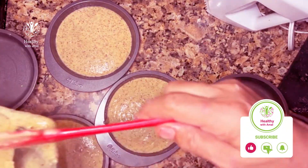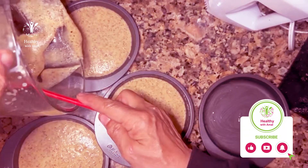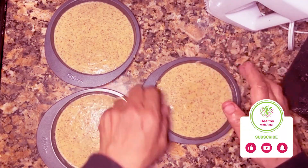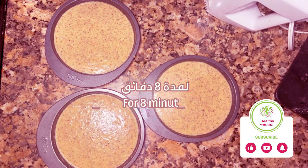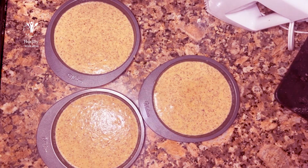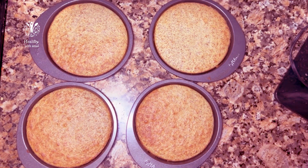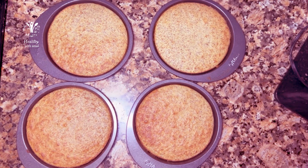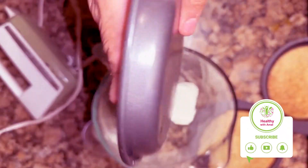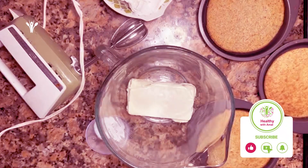Now I'll put it in at 350. Let it bake and we'll keep it in. It's possible to make everything good and you're living with your child. Let's put it in the cake pan. This is the cake.